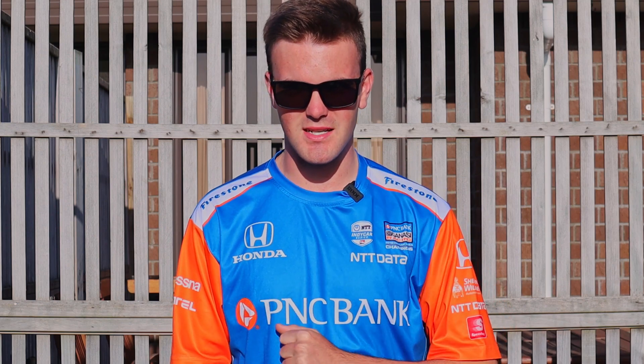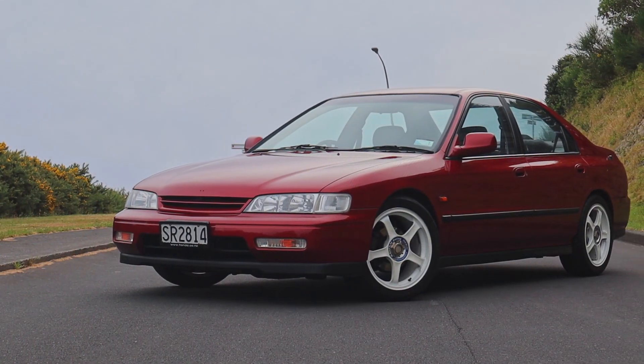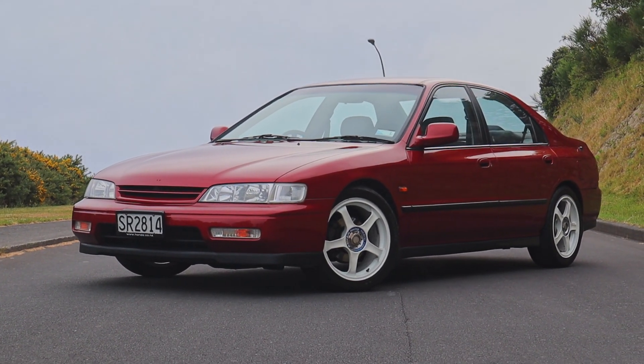G'day and welcome to another episode of Kiwi Car Life. Today we're going to be scientifically measuring the difference that a set of Skunk 2 lowering springs, RE003 tyres and Advan TC touring wheels makes to the handling of my CD5 Accord.